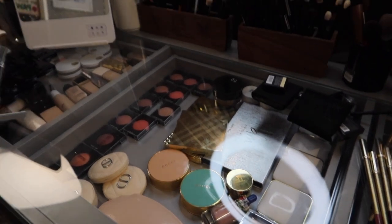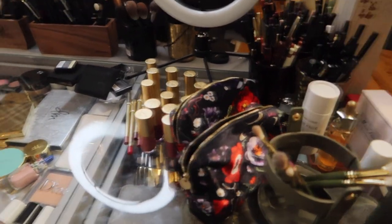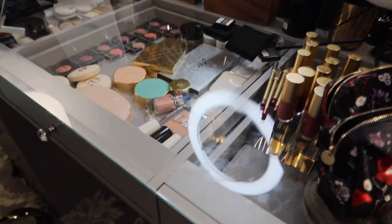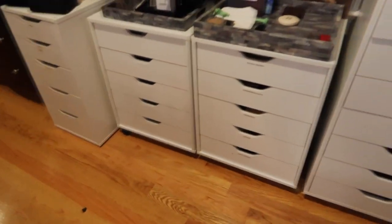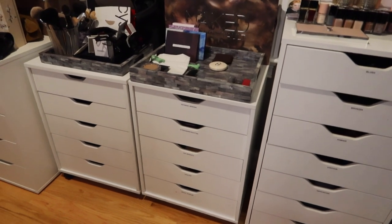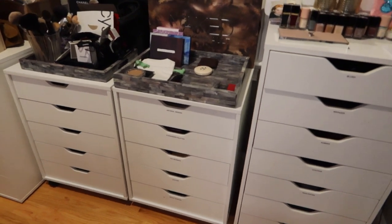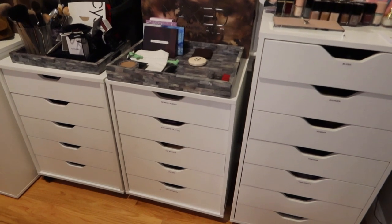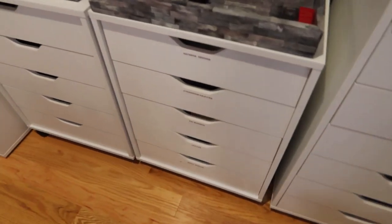I have my brushes — lots and lots of brushes — and the mini light. That is my new vanity, and of course the background you guys always see is right there. These drawers contain a lot of my makeup. To be honest, they are all full, while the Impressions vanity isn't completely full yet.